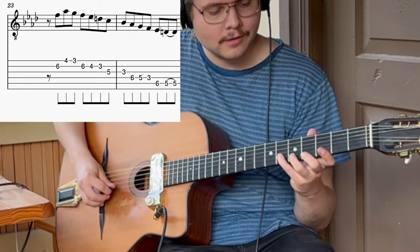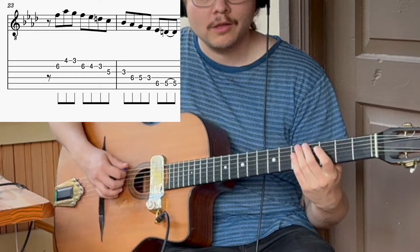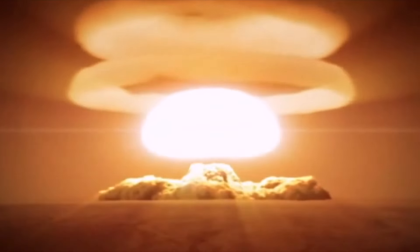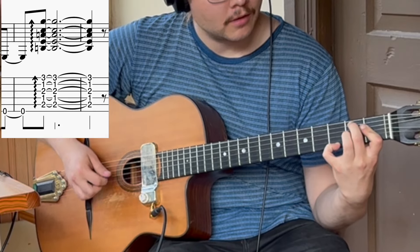Then comes some relief with some diatonic action, but only to drop a bomb of this chord. I'm not 100% sure about this one because it's really hard to hear, so this might be wrong, but this is what I hear — it's like E minor major 7th, 11 flat 13.